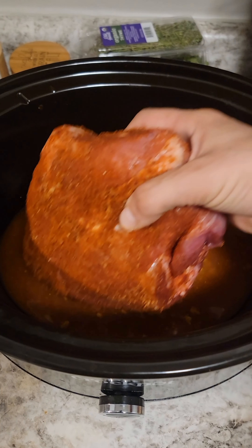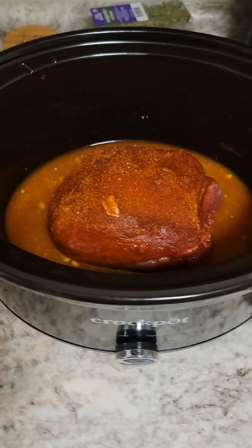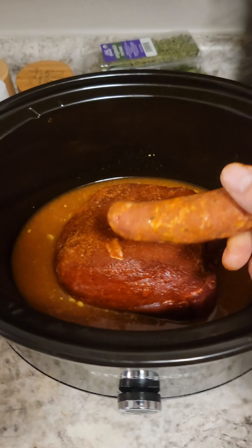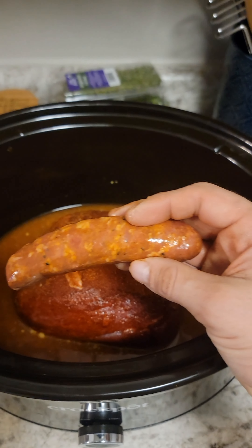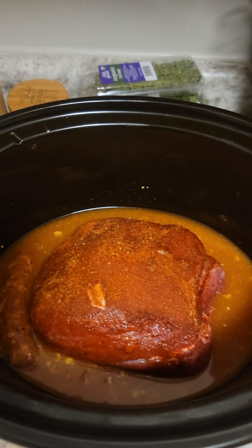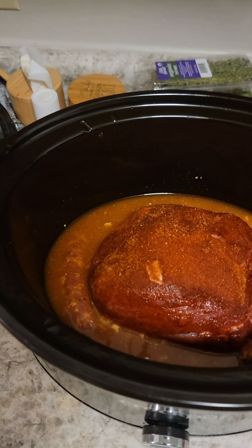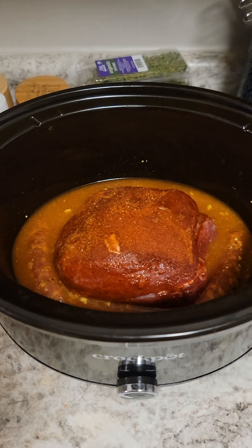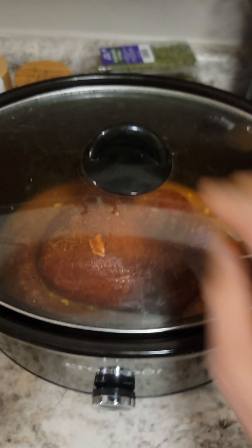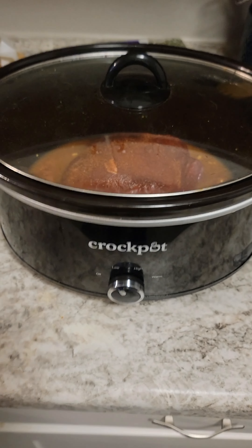Then we're gonna add the pork directly to the slow cooker, along with some Cajun andouille sausages — I'm gonna put in about two links. Now we're gonna cover this and cook on low for about eight hours.